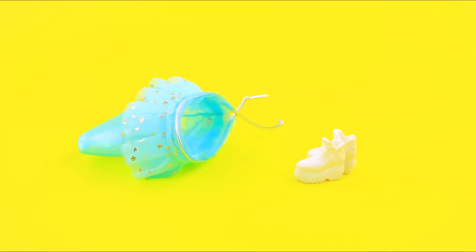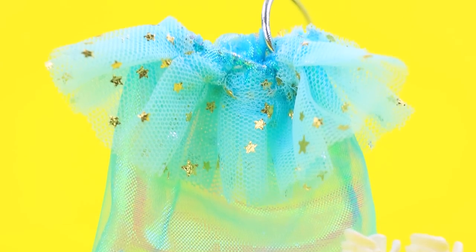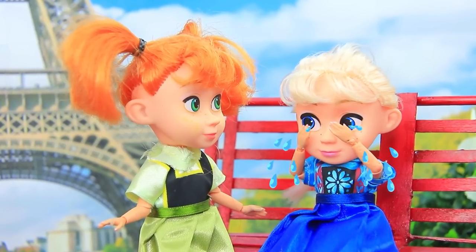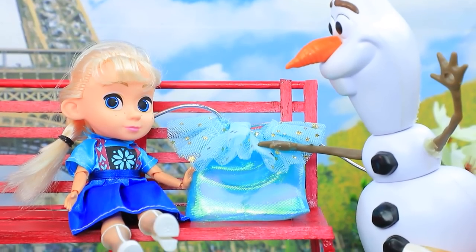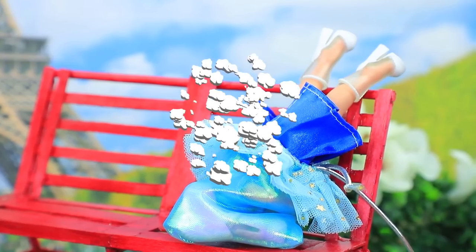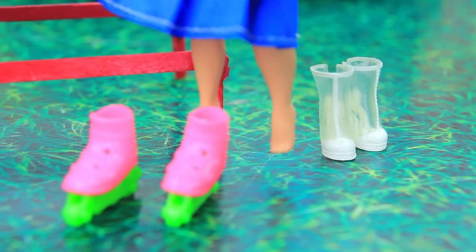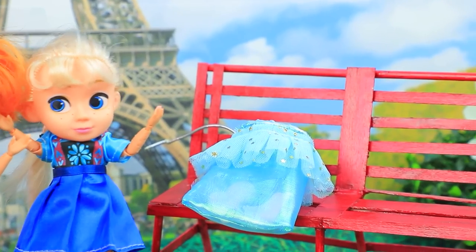Sew a bag using shiny fabric and decorate with ruffles with stars — this bag is very cute. Elsa joins her friends at the roller rink but forgot her roller skates. 'Don't worry, Olaf is here to help!' The magic bag has so many things inside. 'Let's roller skate — woohoo! Thank you magic bag, I'm coming guys!'